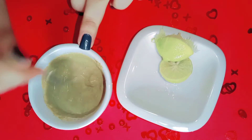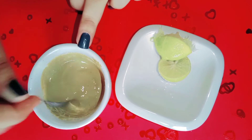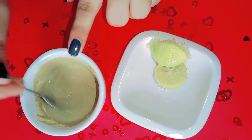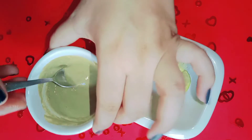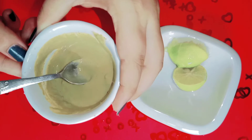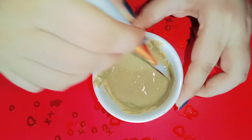We have 3 ingredients: cucumber juice, lemon juice, and multani mitti. We mix them together to get a paste-type consistency. We have a face pack ready for our open pores.